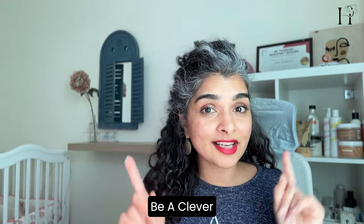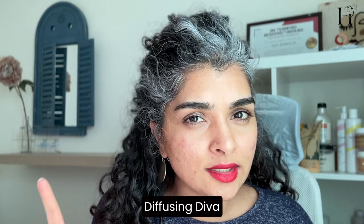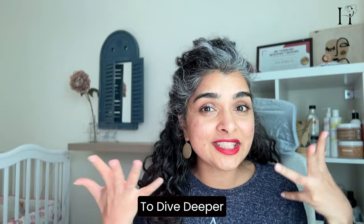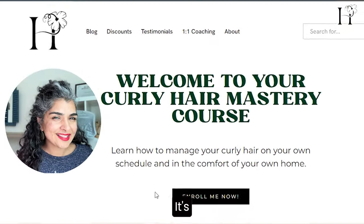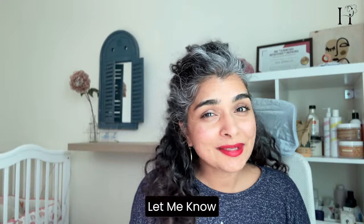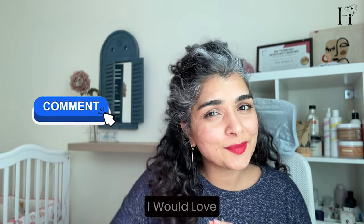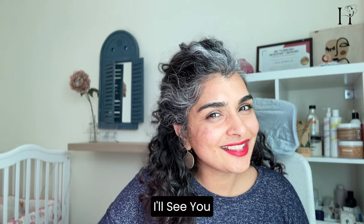With a little practice and the right technique, diffusing can be a clever tool in your curly hair routine. Whether you're a diffusing diva or an air drying aficionado, remember to do what is best for your curls. If you're ready to dive deeper, enroll in my curly hair course — it's everything you need to improve your curly hair routine. Let me know in the comments what techniques you're going to try, or what's already worked for you. I'll see you in the next video.